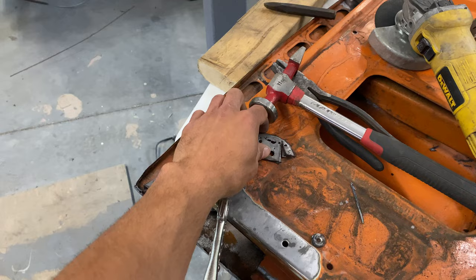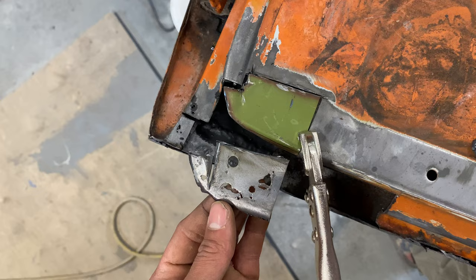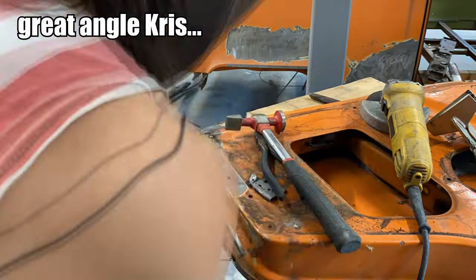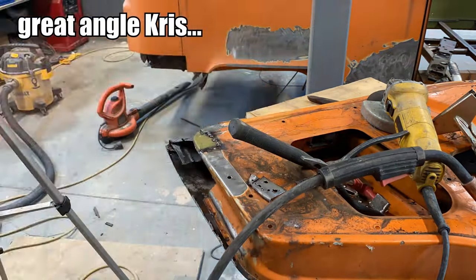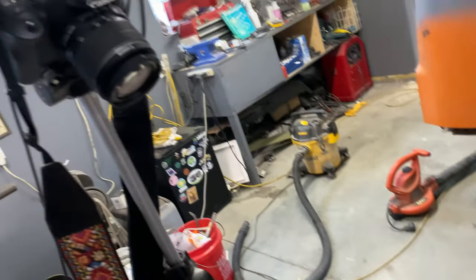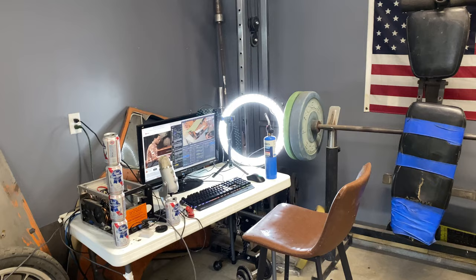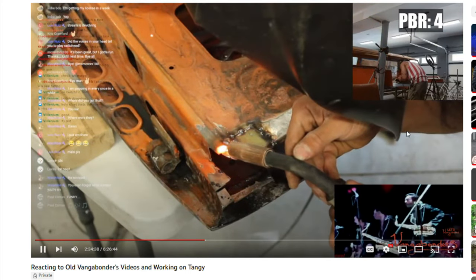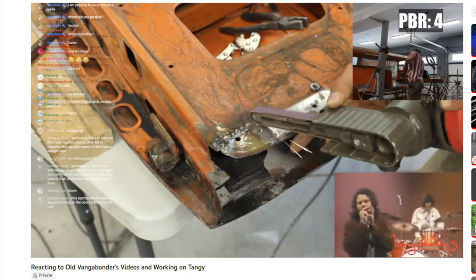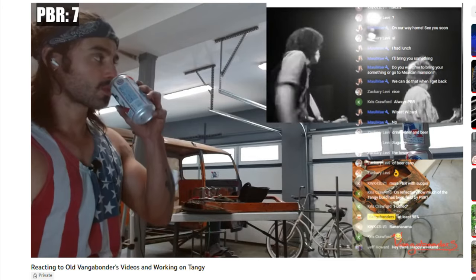We can now move on to some of the first steps of reconstructive surgery. As I said, we are going to be doing this in multiple parts — it's just going to make it a bit easier to fabricate everything. I'm using just some of my leftover funky green panel metal; it's just the right thickness. I did the majority of these repairs simultaneously while streaming yesterday. It was tons of fun. I stream almost every Saturday, so you guys should totally check that out if you enjoy watching these videos.